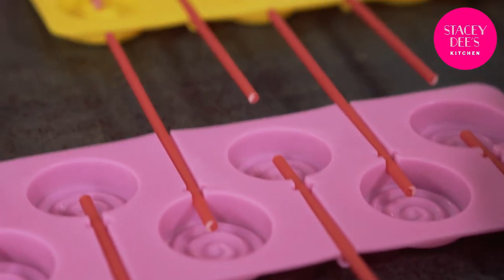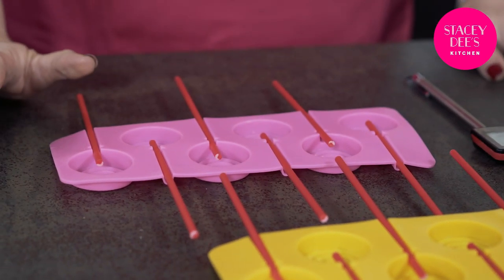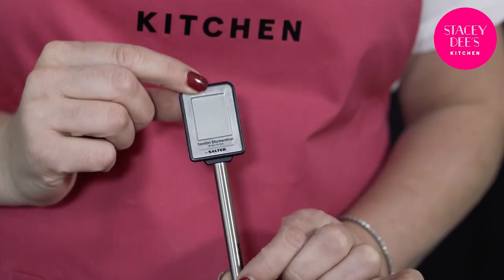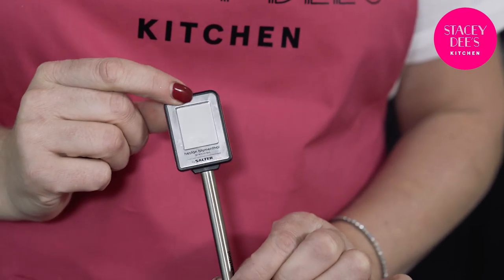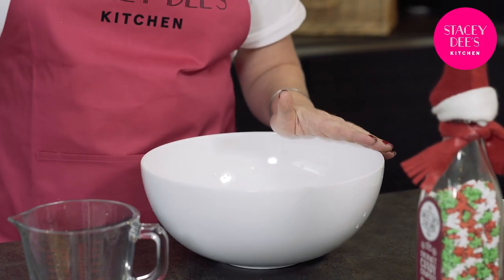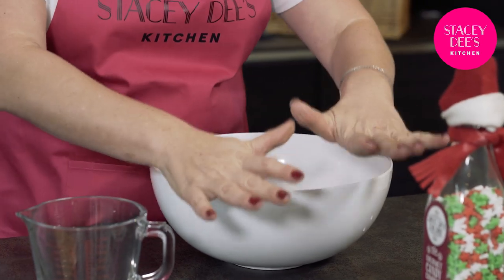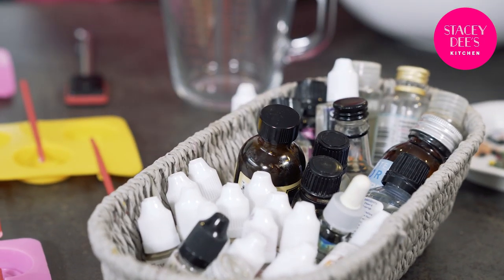The most important thing about making these lollipops is that everything has to be ready before you start, so that when your sugar is ready to pour you are ready too. You need lolly moulds and lolly sticks — I definitely prefer plastic lolly sticks over wooden ones. It's important to have a sugar thermometer because your lollipops have to get up to 154 degrees. We've got ice water ready to plunge the pan into, all our sprinkles ready, and all our flavourings ready.